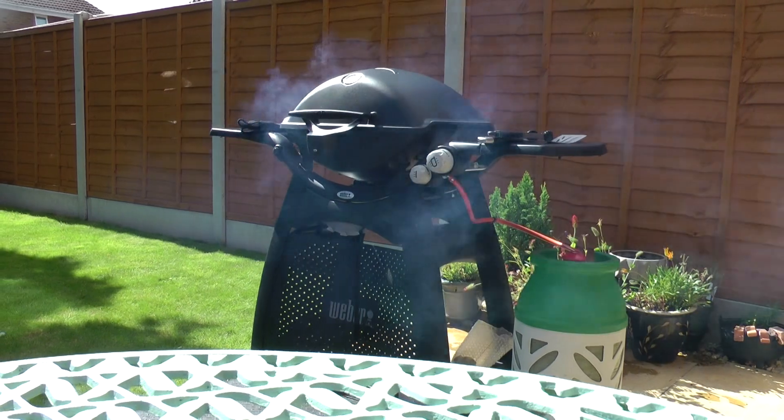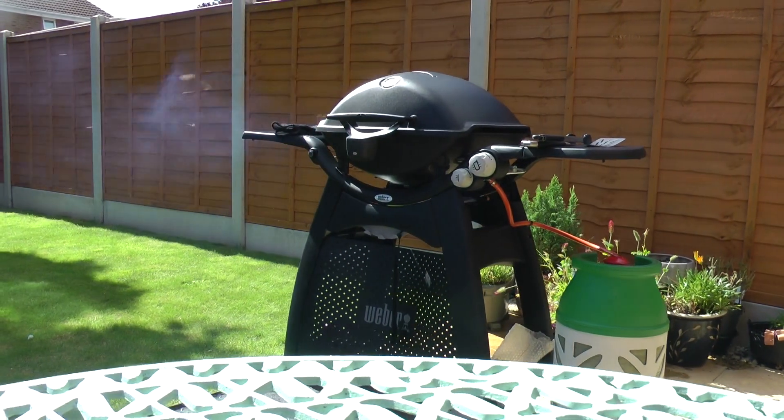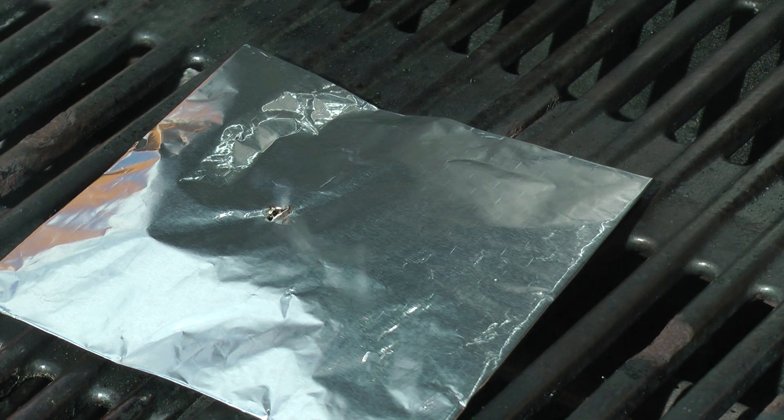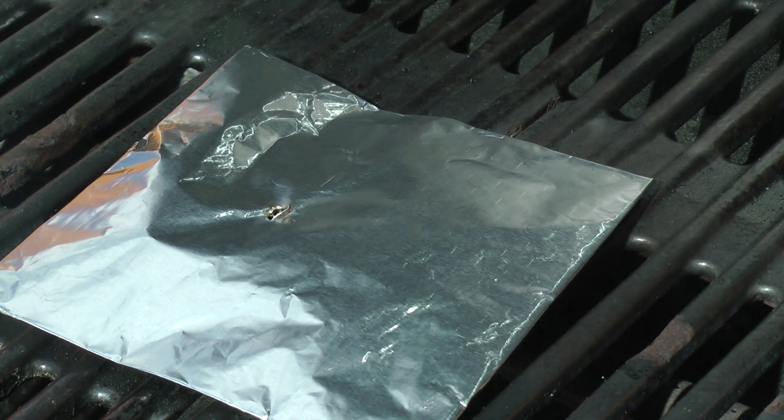For me, the gas grill ticks most of the boxes, but when it comes to that lovely smoky flavor normally associated with a charcoal barbecue, it just doesn't cut the mustard. But with the right accessory, that smoky atmosphere can be achieved on a gas grill. When it comes to creating smoke, you can make your own smoking pouch with a double layer of kitchen foil filled with pre-soaked wood chips.